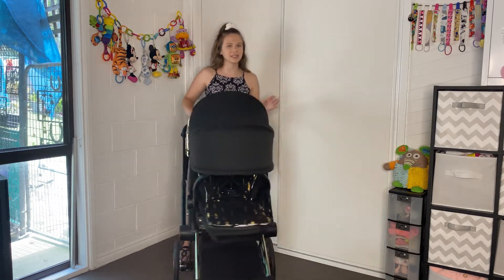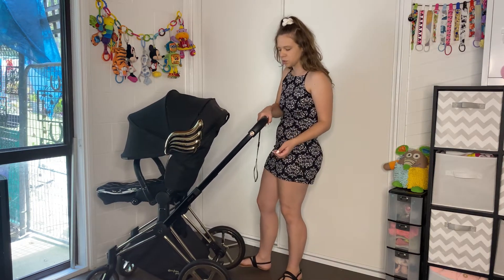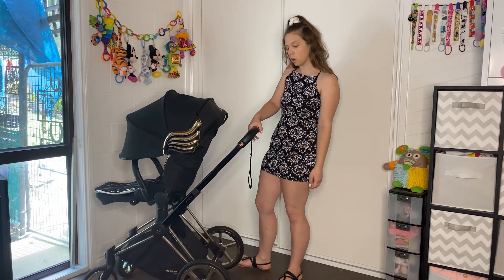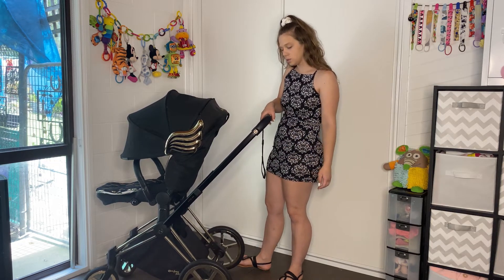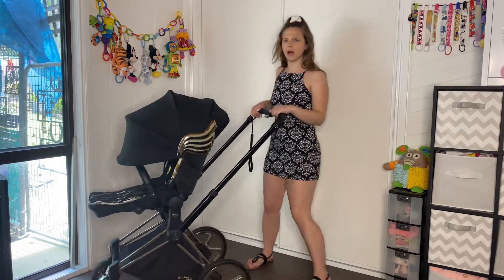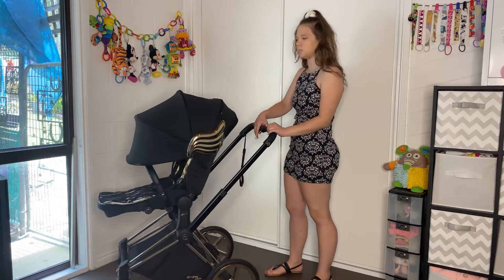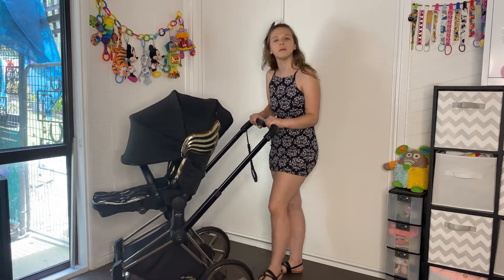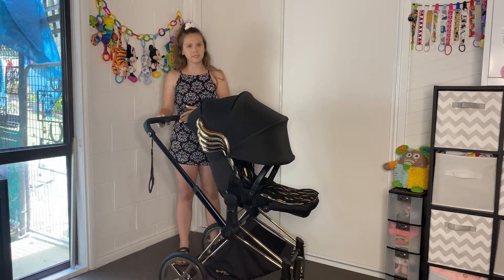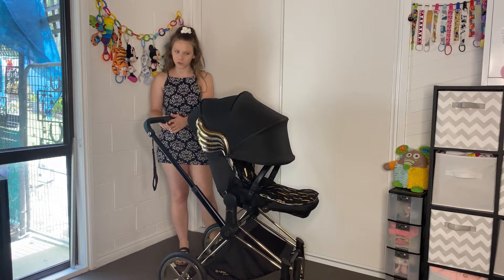I always like to start with the handlebar — I like to call it the top of the pram. It does have an adjustable handlebar, so you have multiple positions: one, two, three, four positions. The highest is way too high for me. Honestly, the low position is kind of good for me, but I'd probably use it one up. I really like how they give you more than one position. They give you multiple, and of course the buttons are a beautiful gold color.